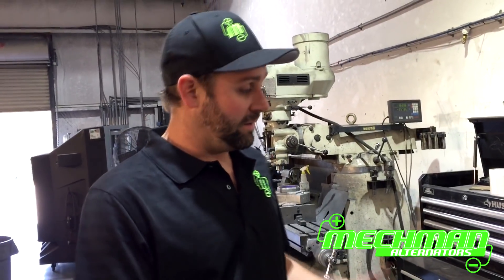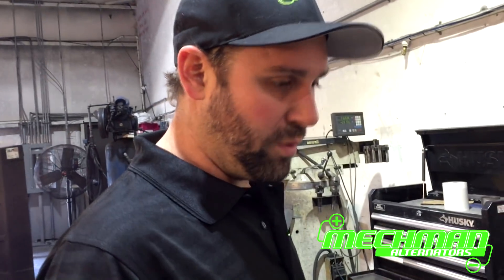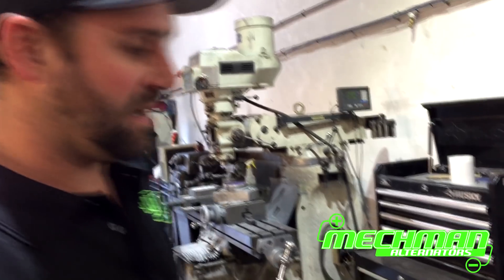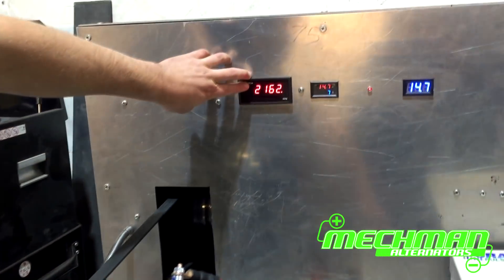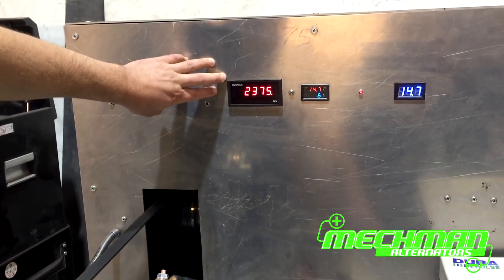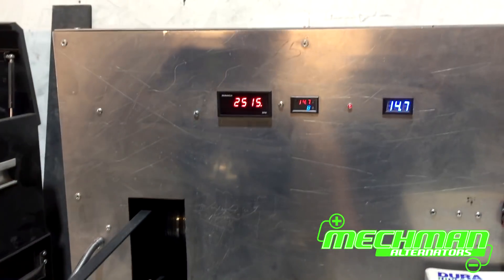So we're back here at Mechman Lab. We've got our 320 amp Power Stroke Ford alternator — this fits all your popular Ford diesels: 6.0, 7.3, 6.4. We also have a different unit for 6.7 liters and Dodges as well. We're going to do a quick dyno test here. We're actually at 2,150 RPM right now — we're going to bump it up to about 2,500 RPM, the same RPM we used in the previous test with the stock alternator. We're at 14.7 volts and we're going to throw some load to it.